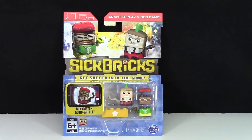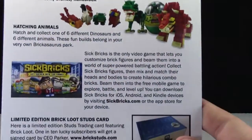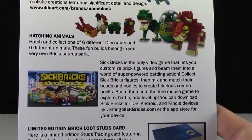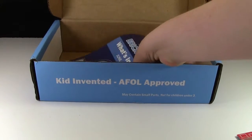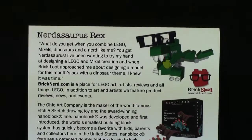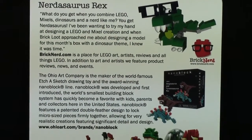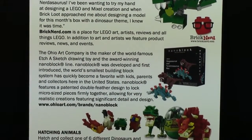I guess this is a video game that lets you customize the figures and then put them into the video game, and you collect them. If you want to read more about that you can read them right there. And finally, the last thing we got was this What's Inside BrickLoot for June 2015. Feel free to pause the video at any time to read more on each one of these things individually.